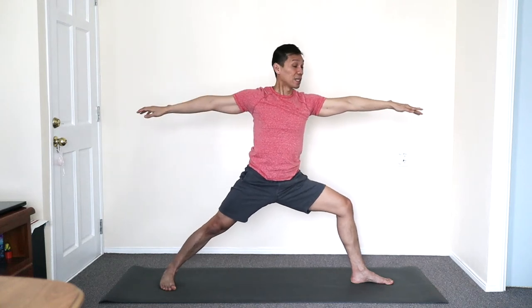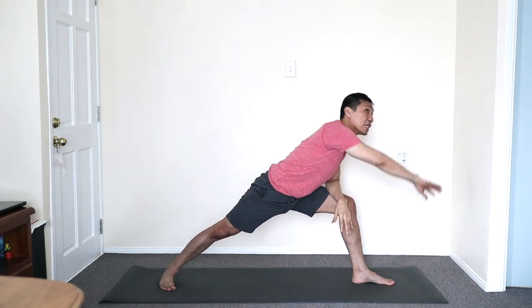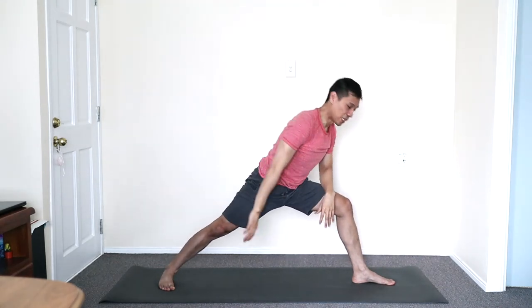From here straighten the leg, lifting the right arm — light side stretch. And we flow a few times: bending knee, inhale circle over, exhale. Side stretching — a good way to balance the right and the left channels, flowing the breath.